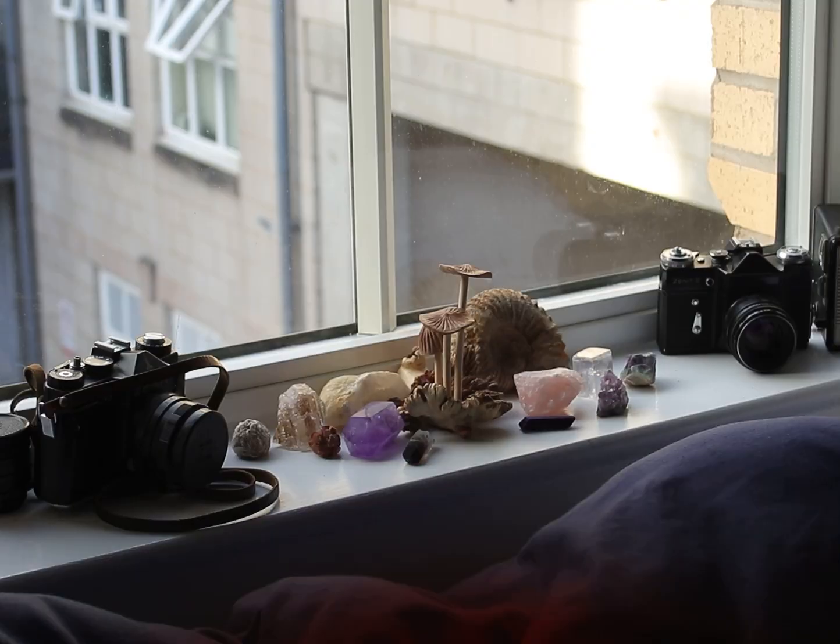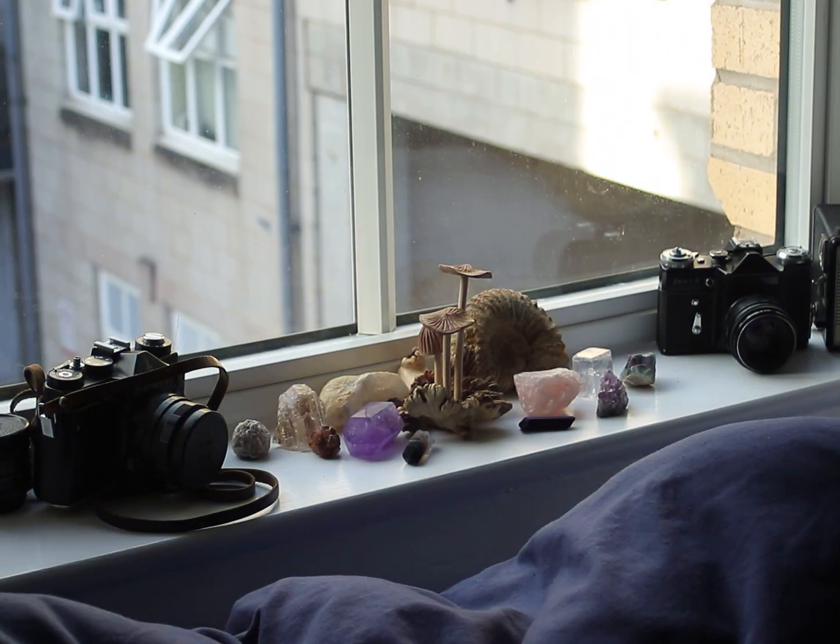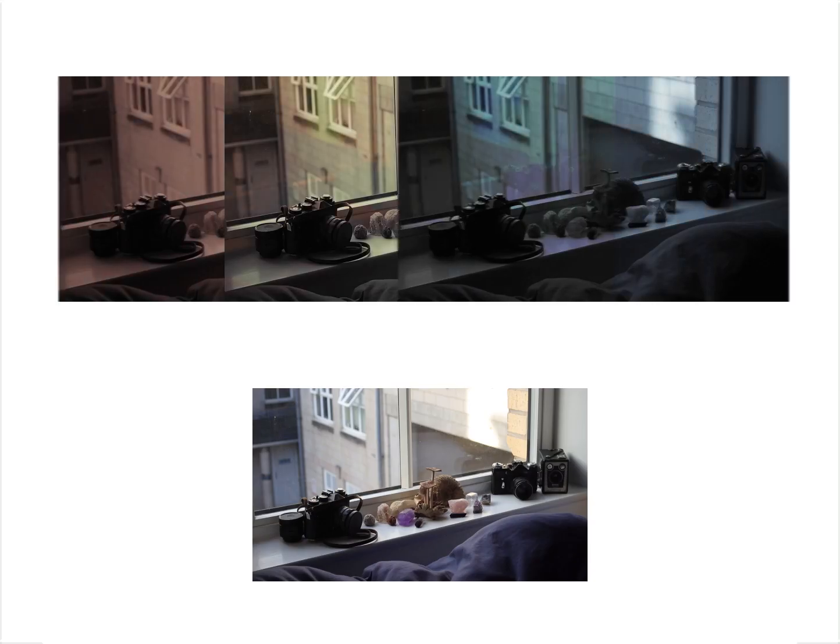Images are made from three primary colours: red, green, and blue. So let's say you take three black and white images — one with a red filter, one with a green filter, and one with a blue filter. You could merge those colour channels together and create a colour image. This process is known as trichromatic photography.